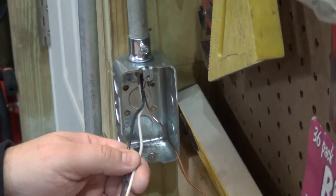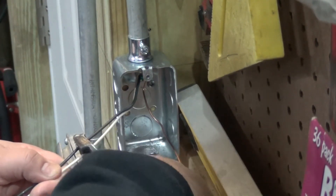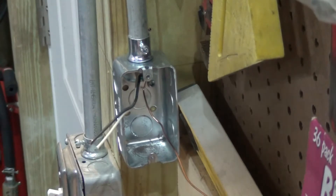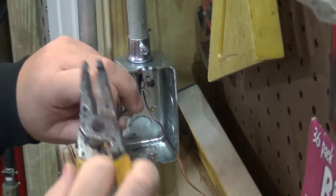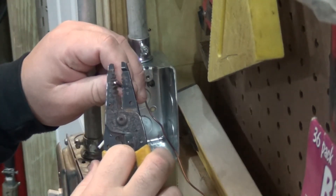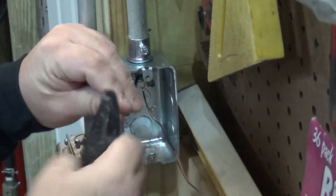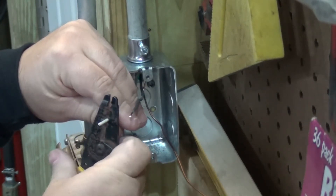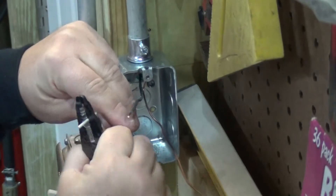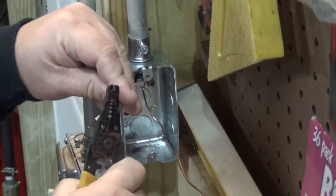Cut the wires to a decent length — right about there. Don't want too much, not too little either. Then we're gonna strip it with the wire strippers. I like to put a little tight curve on these.